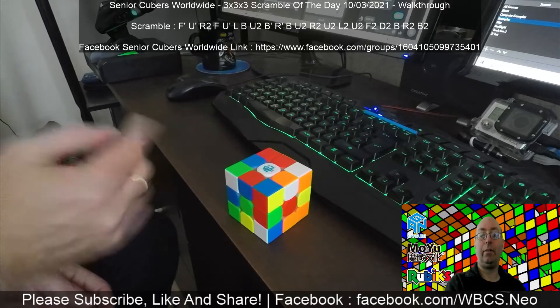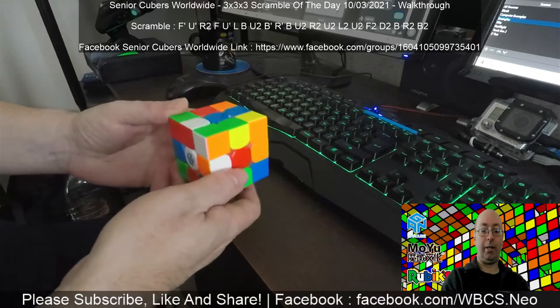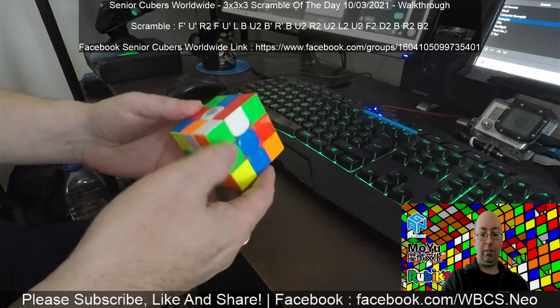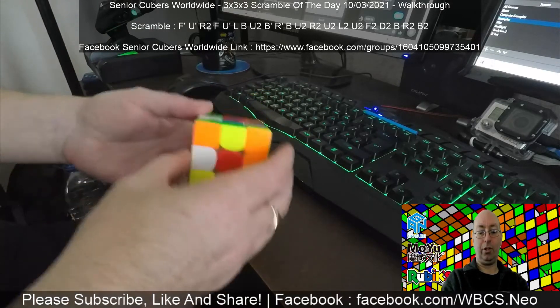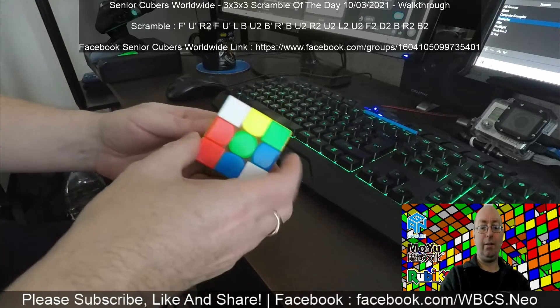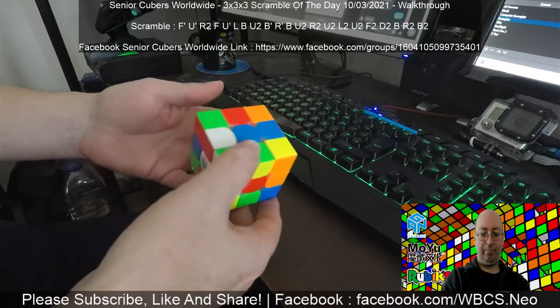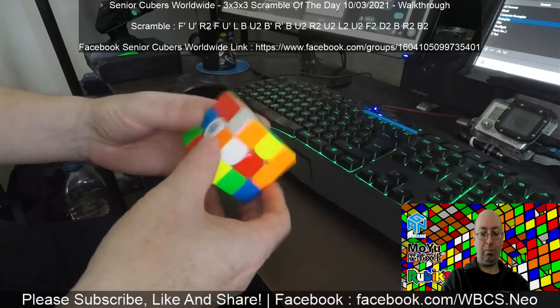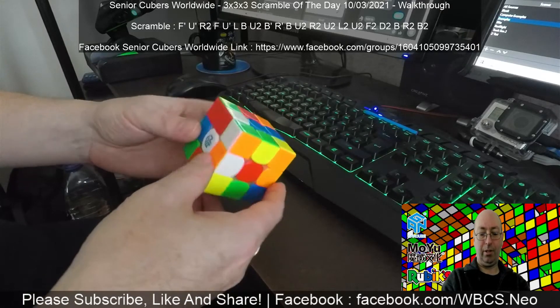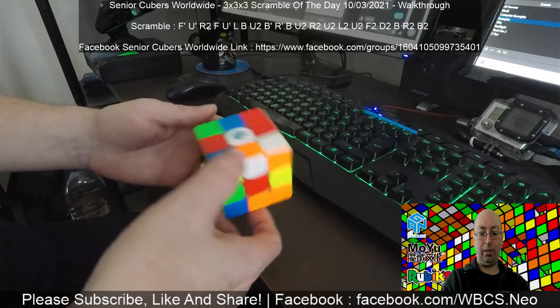Let's have a look — horrible edges. I know they're in a good place but they're good edges in bad places. This is an interesting scramble. I don't know what I'm going to play with on this one, to be fair. I honestly don't know — I might just do an EO line.